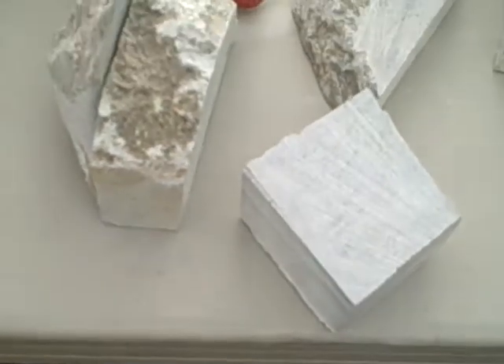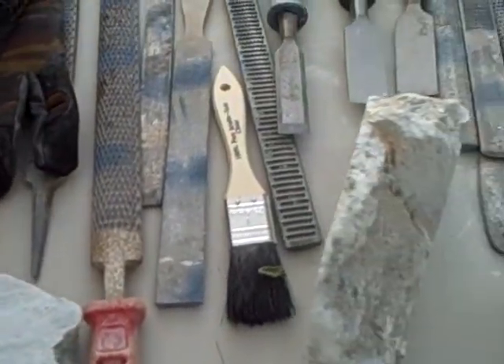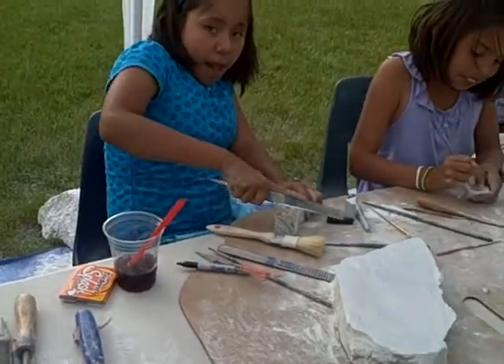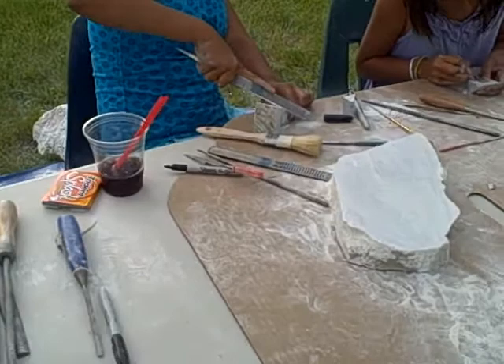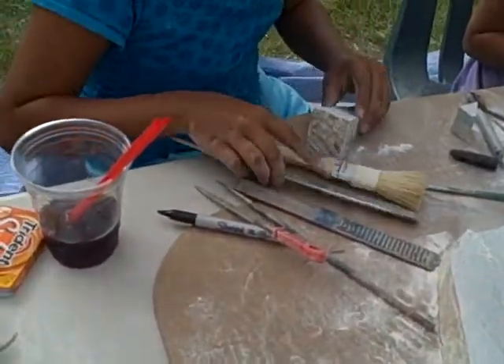But if you have a little tickle, a little plastic, then it'd be easier to go in the shape of a lot.